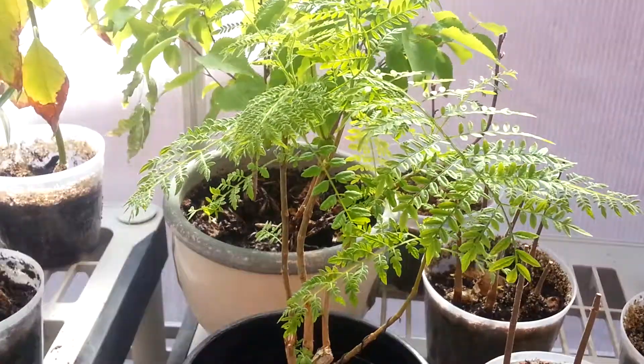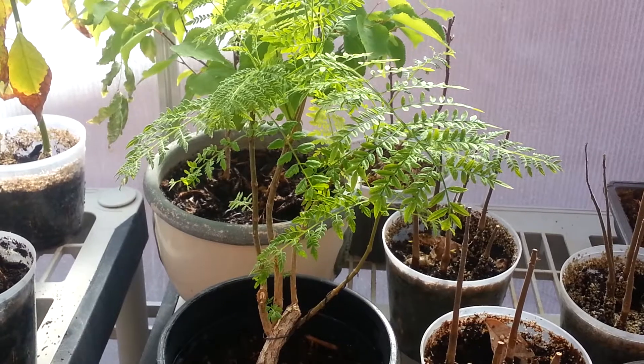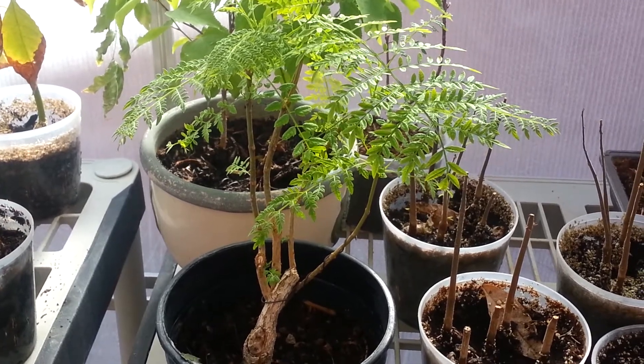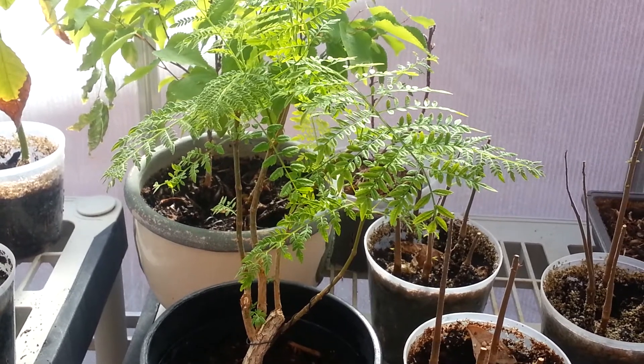But that is my jacaranda. Thank you very much for watching. If you have any comments, please leave them down below and I'll get back to you as soon as I can. Please like and subscribe, and as always, happy growing.